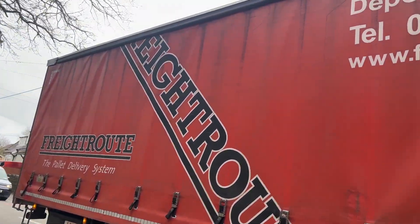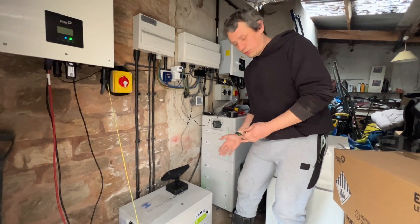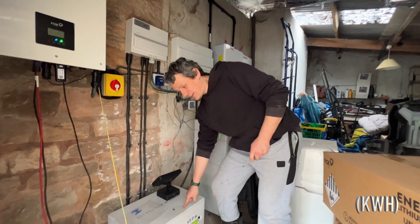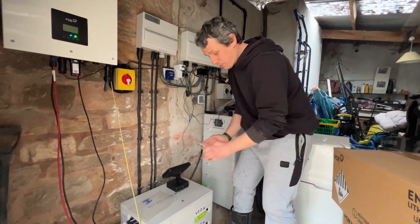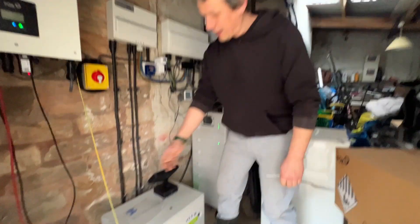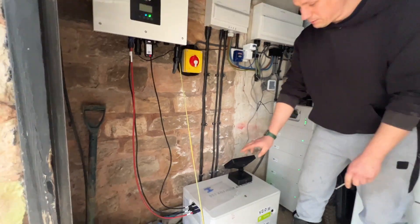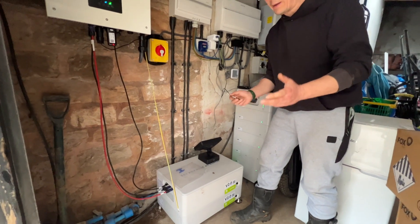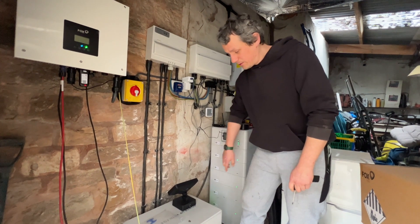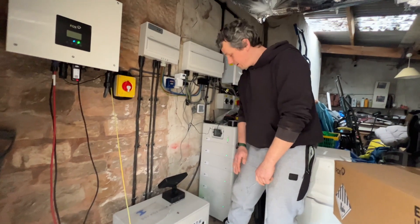I'm going to increase the size of the current system. We've got 28 kilowatt hours here on these packs. They're called cubes for a reason - they come in little sections and you can stack them up. The minimum you can have is eight, as you can see here. You have a BMS with four kilowatts and you have the slave. I'm going to add two more fours, so I'm going to have another eight - 16 kilowatt hours here plus the 28.